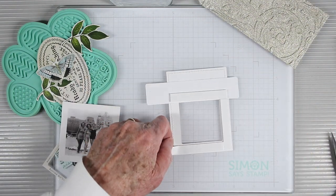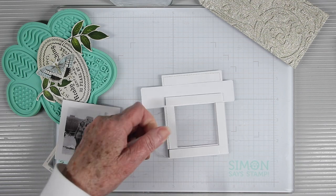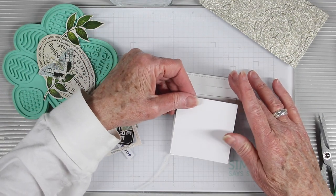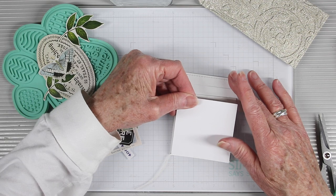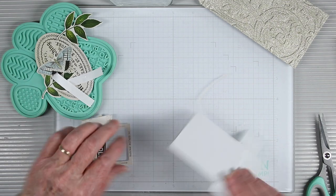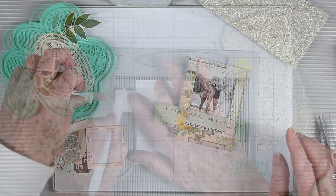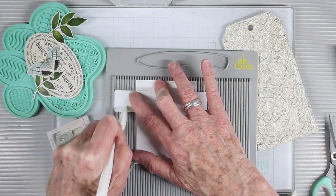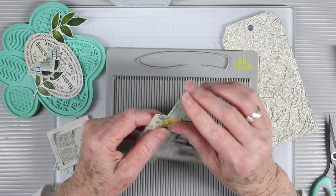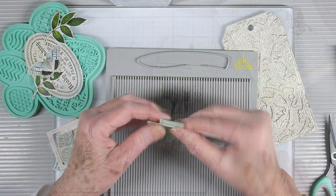I want some dimension to this, so I'm adding Simon Says Stamp foam tape just around the frame of the window, and now I'm adding a snapshot to the back of that frame. I'll remove the rest of the backing of the foam strip and now I have my photo sitting in place. Next I'm going to use my score tool and bone folder to add a little fold to the left side so I can fold it over and give it a finished edge.